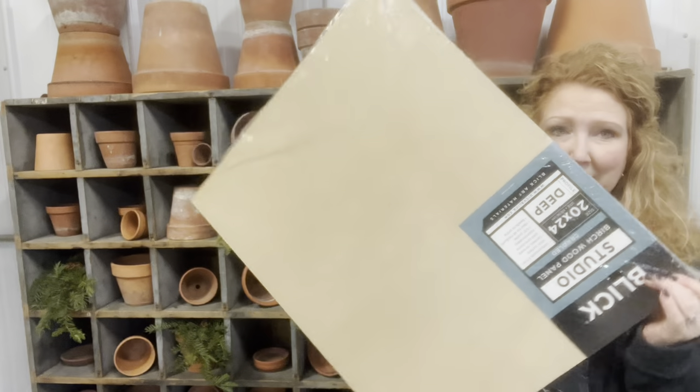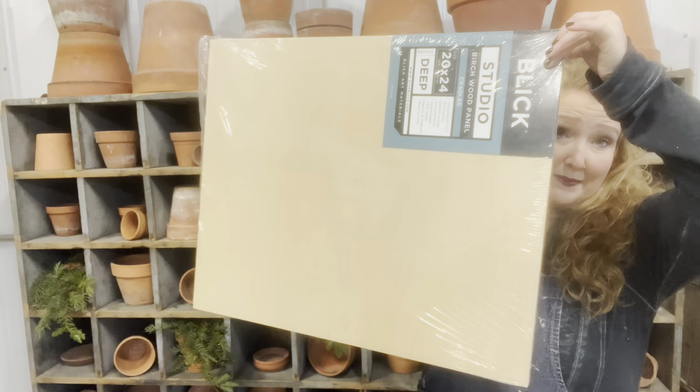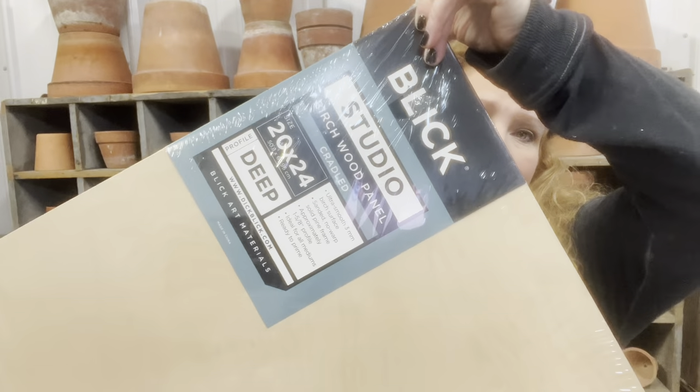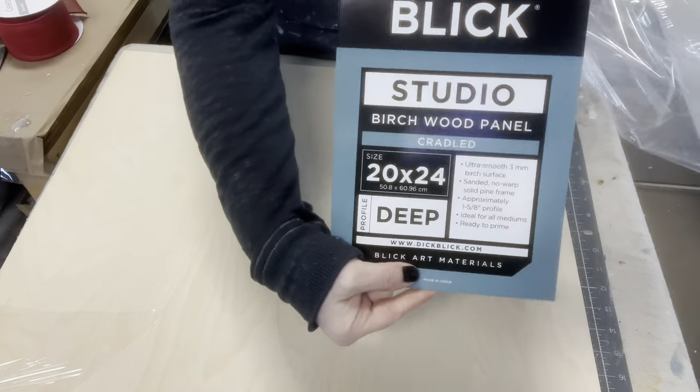Today's treasure hunts were found at an auction, and right away when I saw these at the auction, I knew exactly what I wanted to do with them. This 20 by 24 board is very large and hard to fit into one frame. When I saw it at the auction, I thought: canvas, blank canvas, decoupage paper. My mind was just running with what I could order to fit onto these boards.